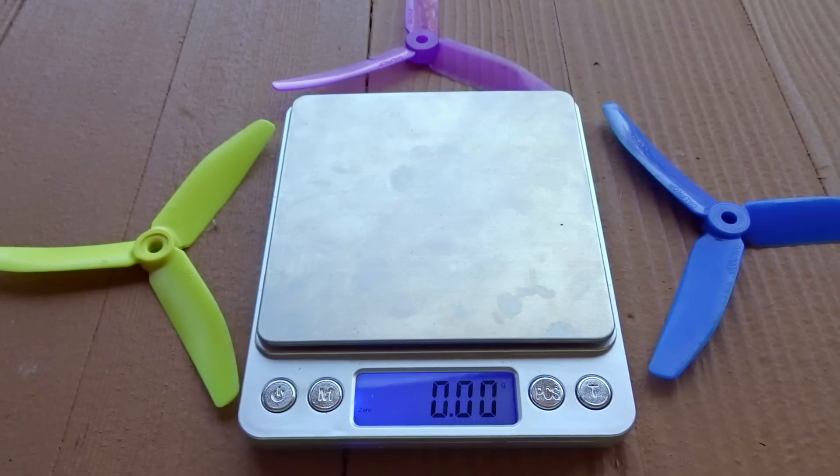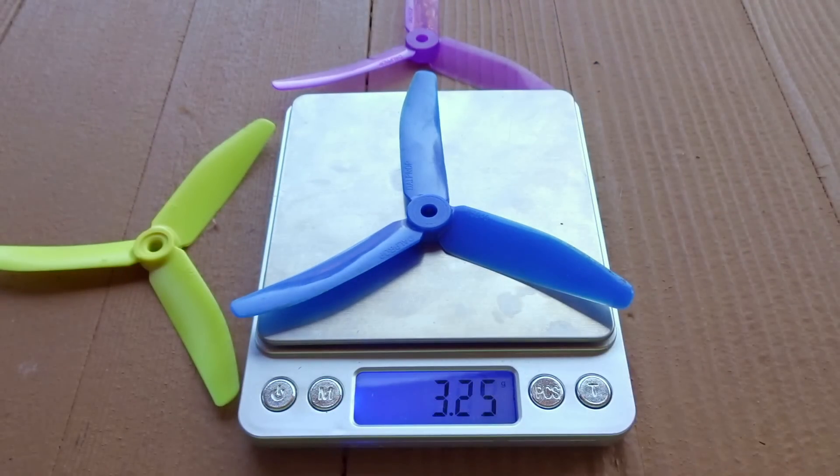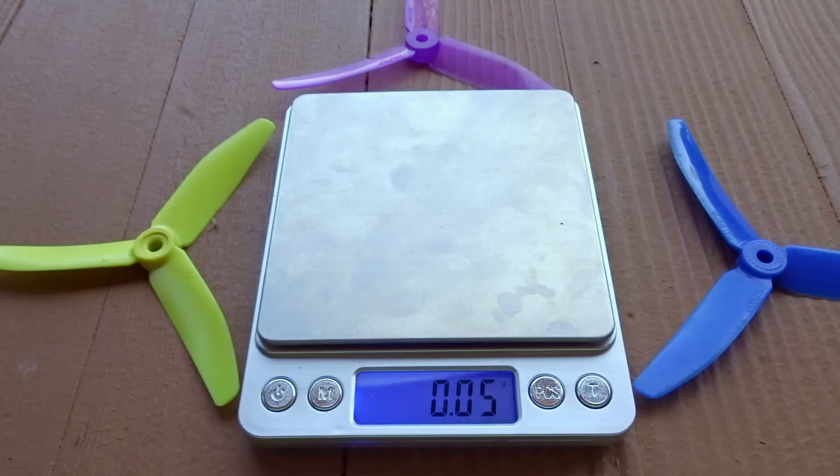Before we test the props, let's first get a weight on them on our scale. So let's do the 5040 V2 first — we have 3.52 grams.